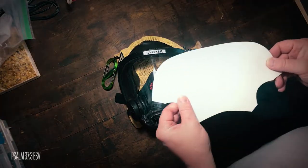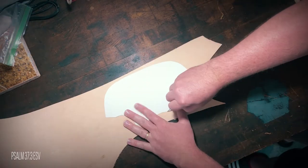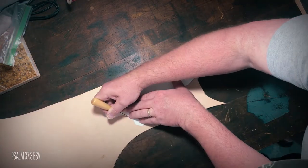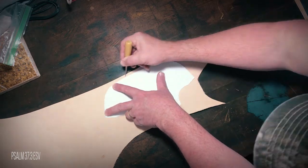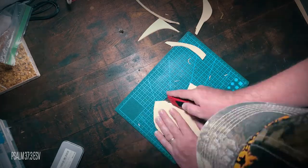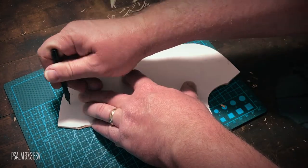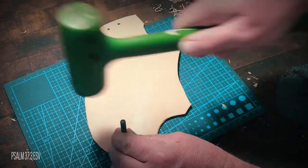The first thing I did was come up with a pattern. I used this pattern to trace onto a 9-ounce piece of veg tan leather with my awl and cut it out with a sharp knife. After I cut it all out, I realigned the pattern and marked the holes where the shock cord will go through to hold the cover to the mask.